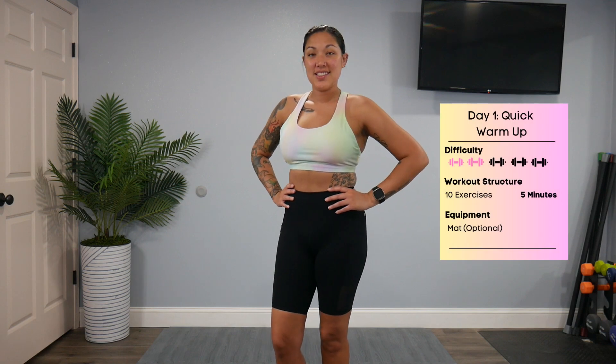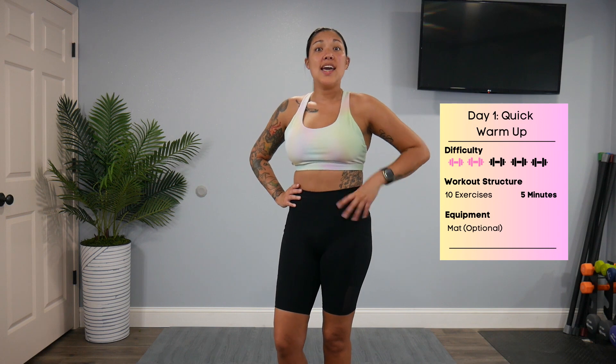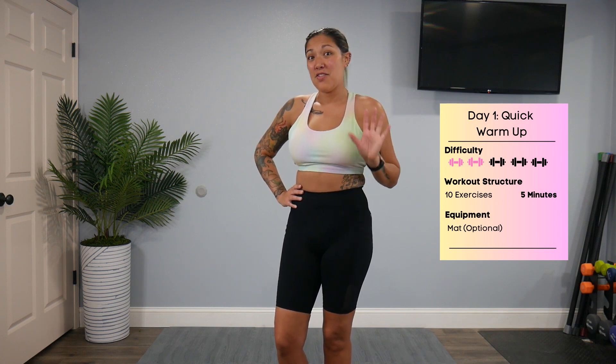Hello, I'm Stephanie of Lifetime Fitness, and welcome to day one of our 28-day challenge, our quick warm-up. It is only 10 exercises, 5 minutes — you won't need anything at all for this. Get your motivating music. If you haven't, hit that like and that subscribe button, and you can also find me on Instagram, TikTok, and Patreon. Let's get into it.